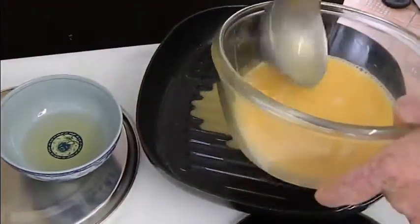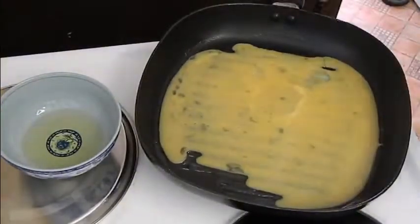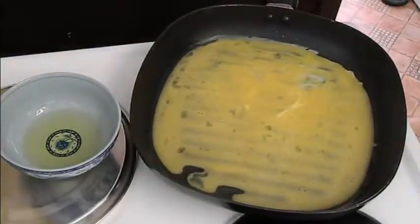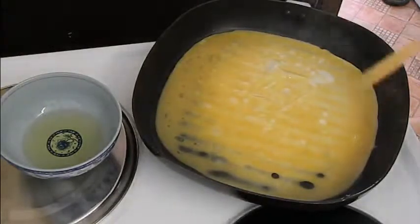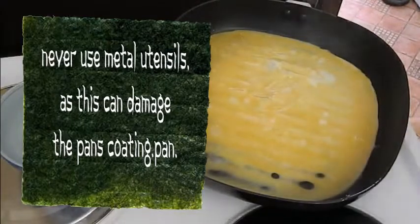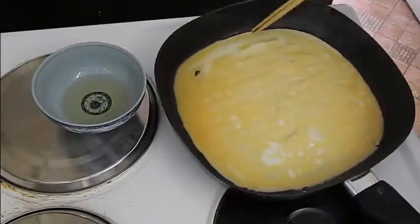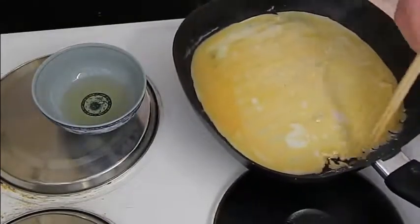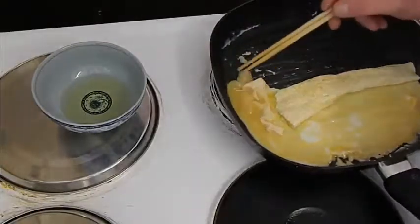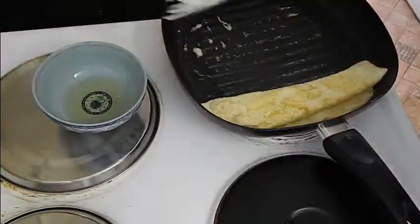Take a good ladleful of the egg mixture and give it a good swirl around to cover the whole pan. Pop any air bubbles with your chopsticks, then slowly tease the egg away if it's starting to stick slightly, and begin the folding process. You want it to resemble a kind of pancake.